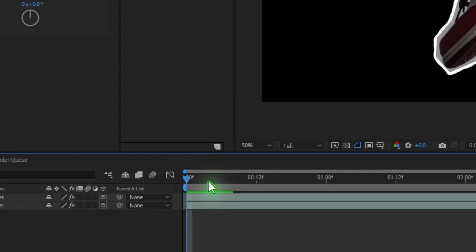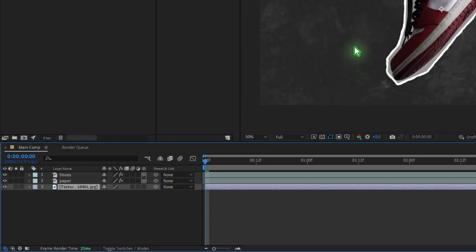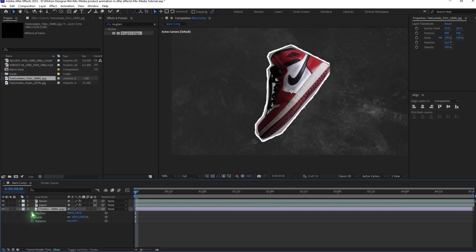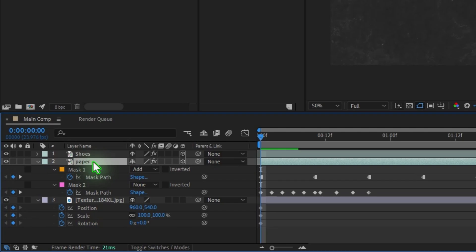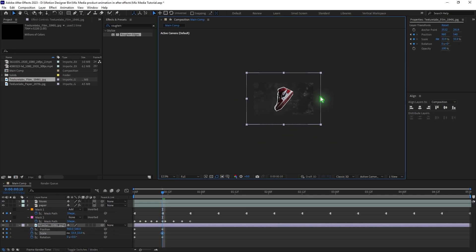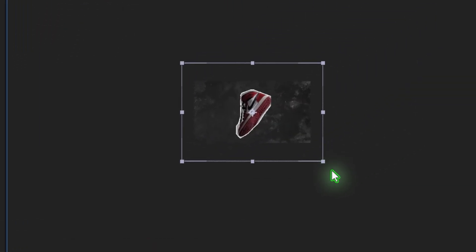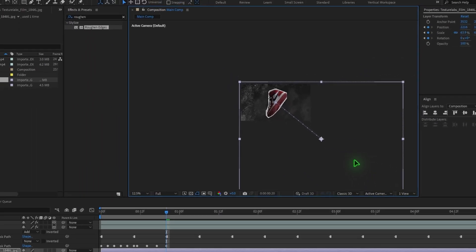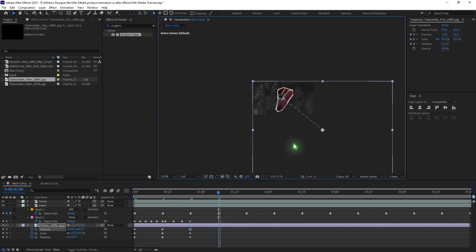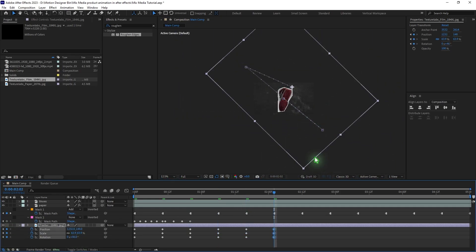Turn off motion blur so you can work faster. Drag and drop the background layer, hit P on the keyboard, hold Shift and press R and S to reveal position, rotation, and scale. Set keyframes, then select the paper layer, hit U to see keyframes, and go to that keyframe. Set a blank keyframe for scale, position, and rotation. Scale down the background, then move to the next keyframe, scale it up, and reposition the texture to a random spot for variation. Repeat this throughout the timeline.